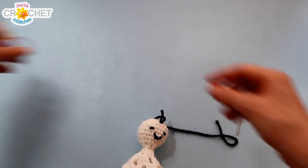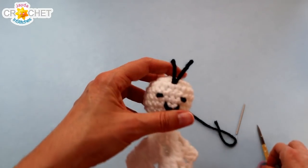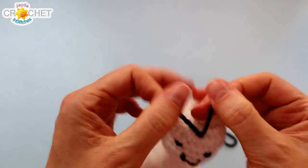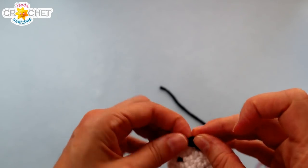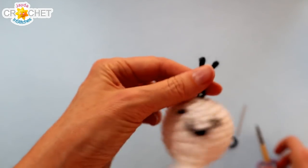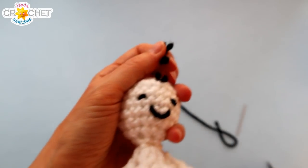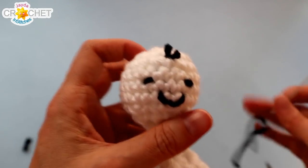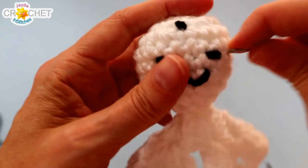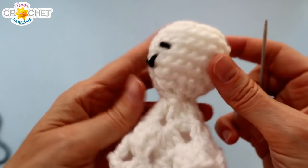There you go — a simple cute little smiling ghost face. Trim your yarn, knot your two ends together, and because you don't want black color showing through the side of your white head, make that knot nice and tight and small. Trim up whatever's left and tuck that knot into the head of your ghost and you shouldn't have too much black yarn showing through.